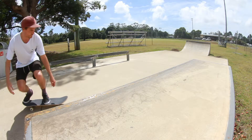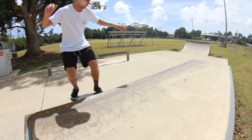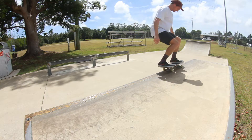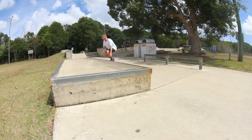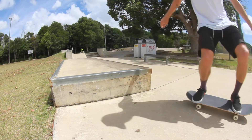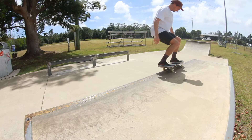For the pop and spot: as you ollie, look at the spot you're aiming for on the ledge and throw your shoulders up onto the block. Bring your legs up to clear the ledge and spot your landing area on the edge of the object. I like to look at the metal angle iron on the edge of the block.